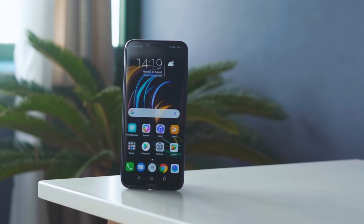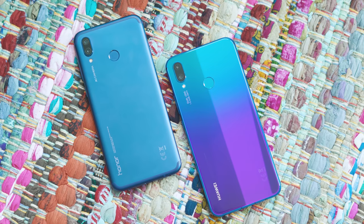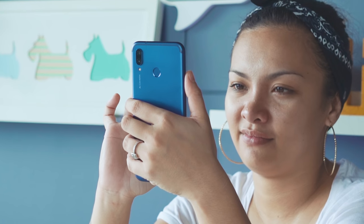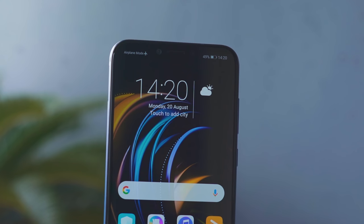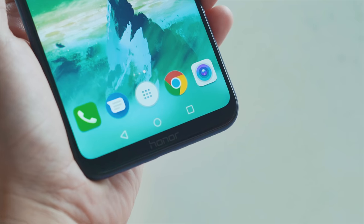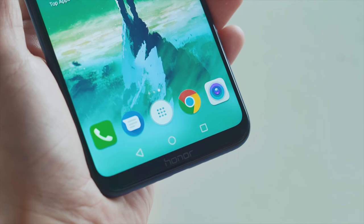The Honor Play pretty much shares the same design as the Nova 3i, but with a less premium look. The metallic frame feels well-made and has a matte finish that makes fingerprints and smudges not look that obvious. It has a notch at the top which houses the camera, earpiece, and sensors, while down below on the chin is the Honor branding we see in most Honor devices.